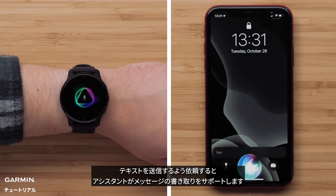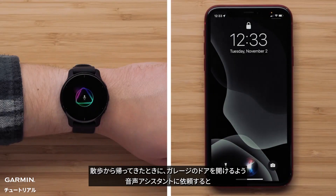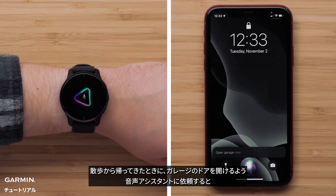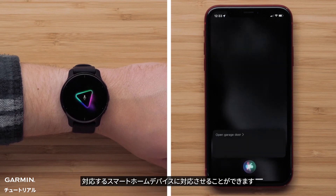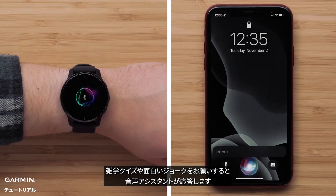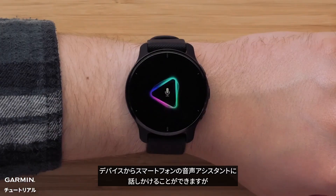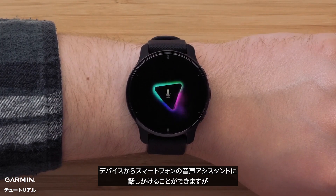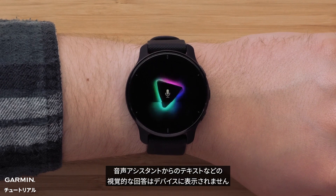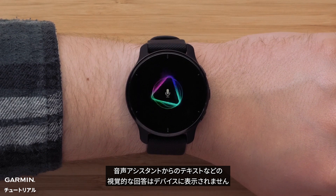Ask to send a text, and the assistant will help you dictate a message. Ask your assistant to open the garage door as you're coming home from a walk, and your compatible smart home device will oblige. Ask for a trivia question or a funny joke, and your voice assistant will queue one up. Although you can talk to your smartphone's voice assistant from your watch, your watch will not be able to display any text or visual responses from your assistant.